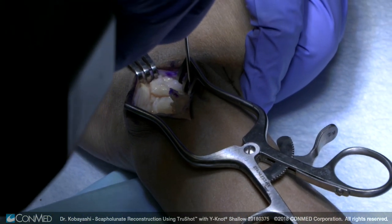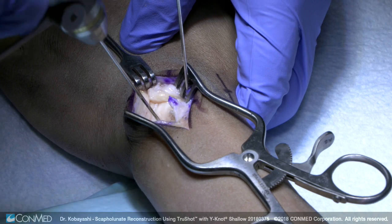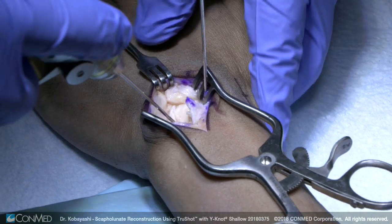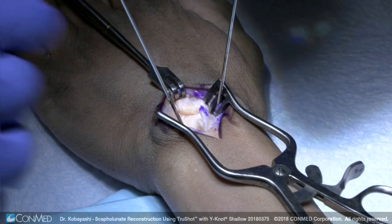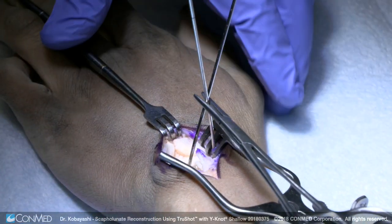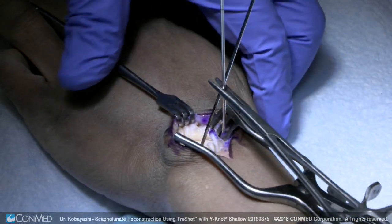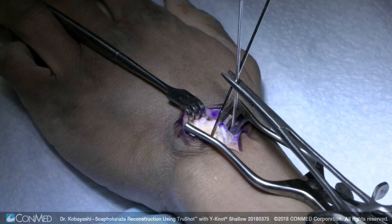We'll put a pin here, pin in the lunate. Just want to make sure that it stays out of the way of where you want to put your K-wires. This here will reduce it. Now this is pretty well reduced already, but that typically reduces the scaphoid to the lunate, and then we'll add our fixation here radially.